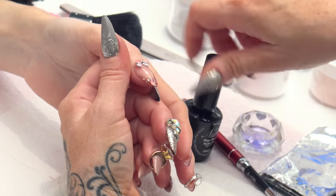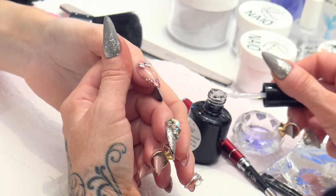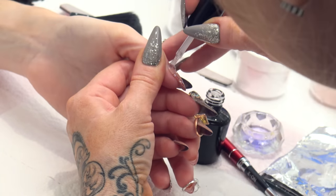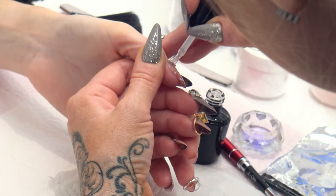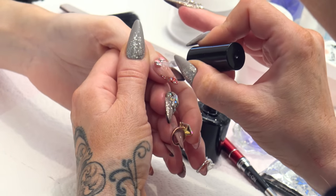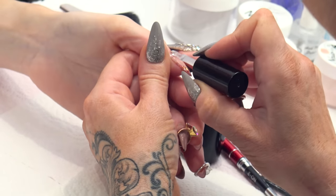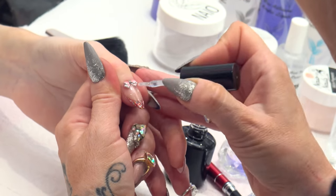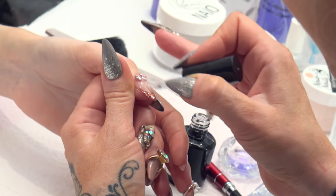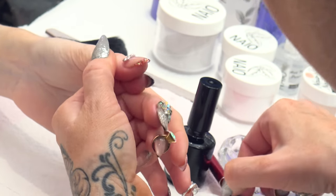So we are going to use the mega gloss sealer gel to seal it in — just round the edges first. We are going to go round the edges, which is going to seal the acrylic and seal it to the nail edge. Now you can come down the entire nail, so you have got one big seal there. That will make it last longer and not catch on anything.